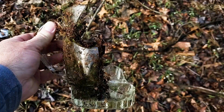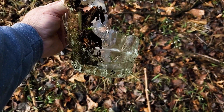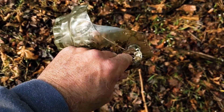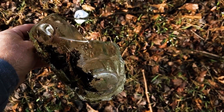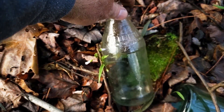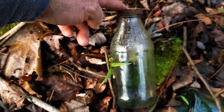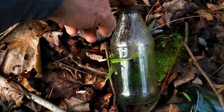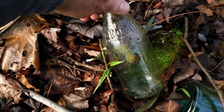That was a heck of a beer glass — you could drink some good beer out of that. Here's an old glass Gatorade bottle. I say old because it's been a long time since Gatorade's been in a glass bottle — it's all plastic now.